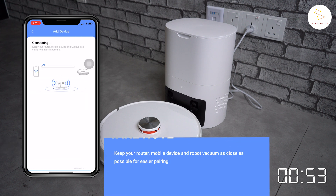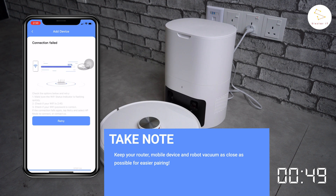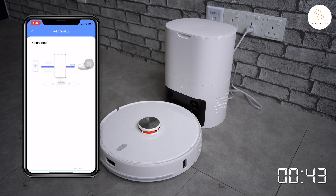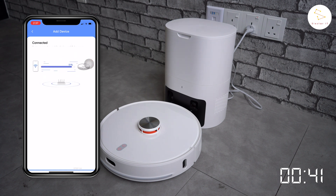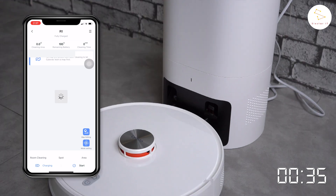You want to make sure that you keep your Wi-Fi router, mobile device, and robot vacuum close to each other. Otherwise, pairing might fail, like this. Once connected, you should see your device on the app's front page. This indicates that the connection has been successful and you are ready to go.